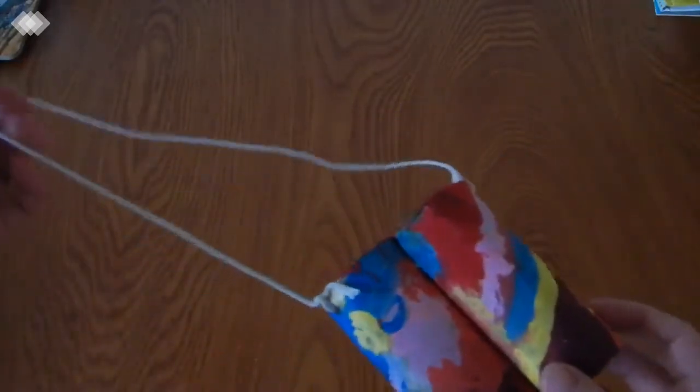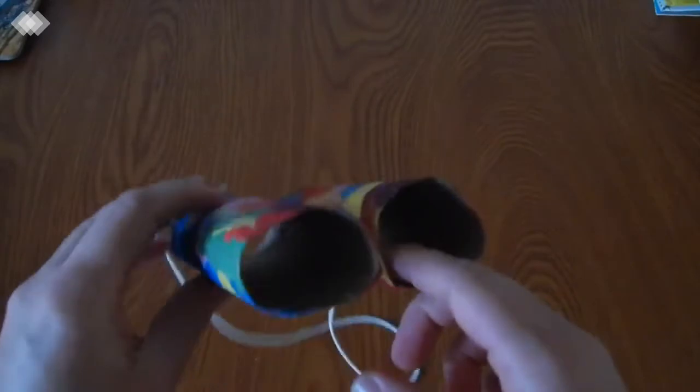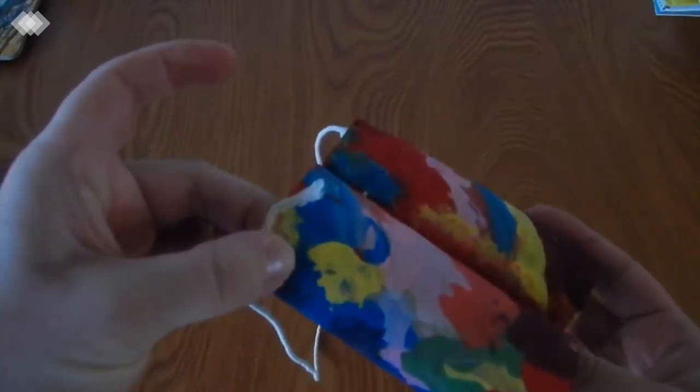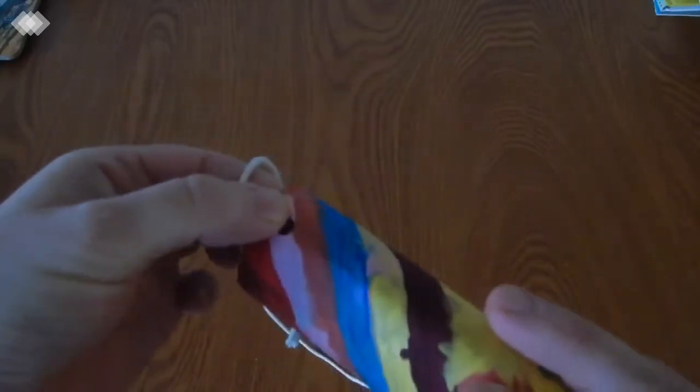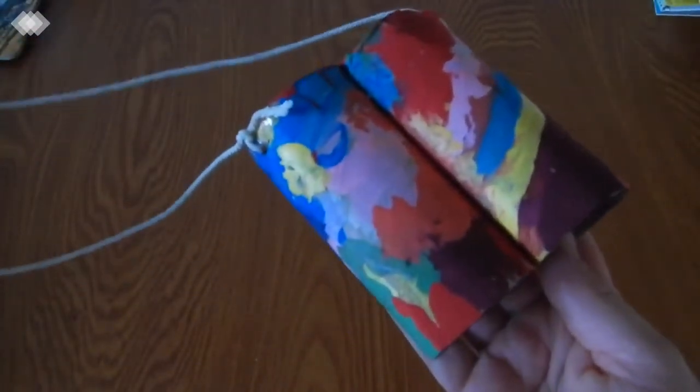The last craft we have are these little DIY binoculars. We just used a couple of rolls of toilet paper tubing and the kids painted them. After the paint was dry, we stapled them together on each side on the inside, then I hole-punched each side with a single hole punch and added some string so they can carry them around their neck. My daughter has been using these a lot, so that was a fun project.